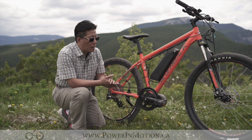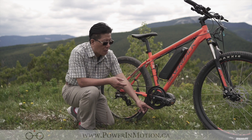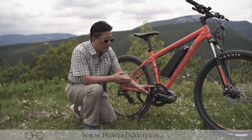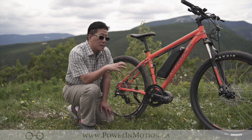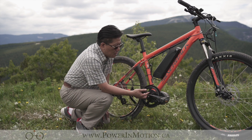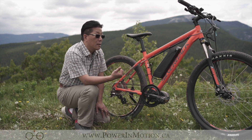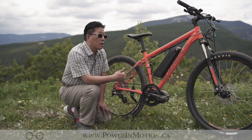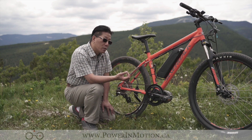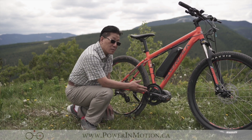One thing I really want to highlight is the chainring. It already has a protecting chain guard here with a 44-tooth chainring. But depending on what you need, here at PalmMotion we can actually swap in a customized chainring. Depending on whether you want more hill-climbing ability or higher speed, we can change out the chainring to accommodate your requirements. Those are customizable.